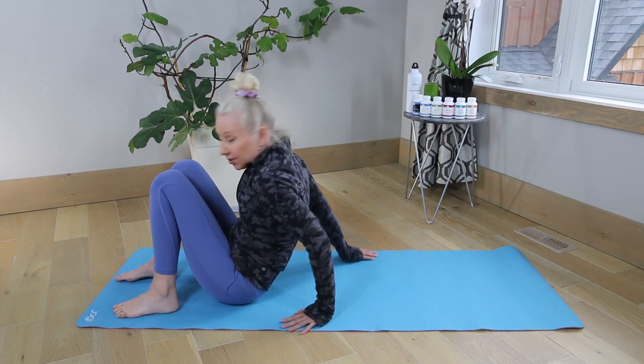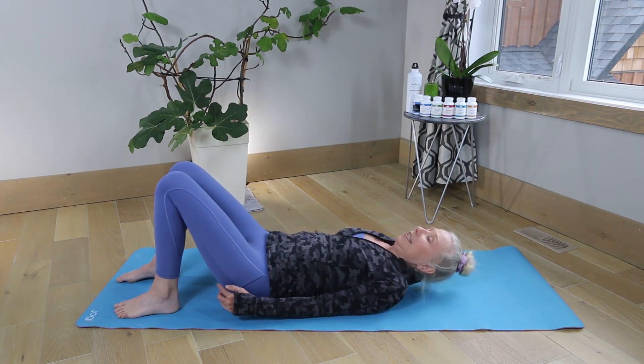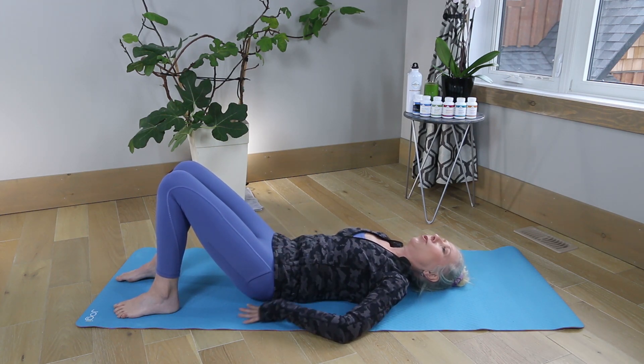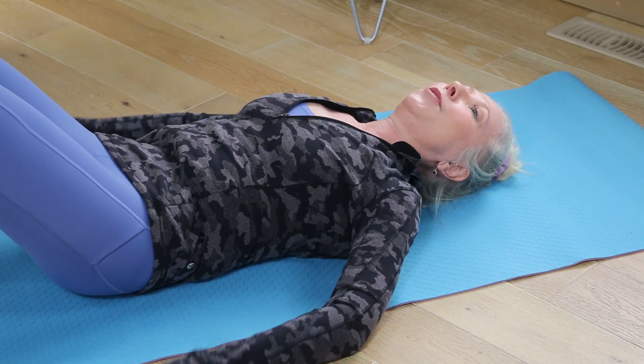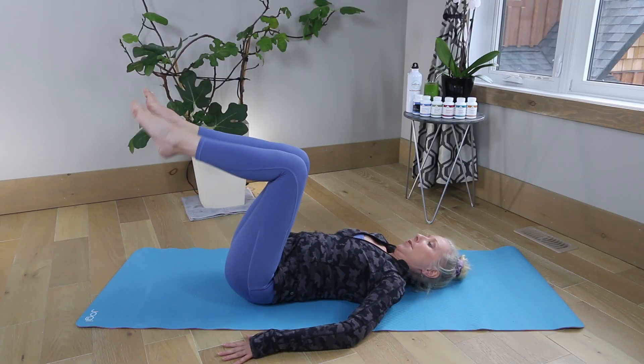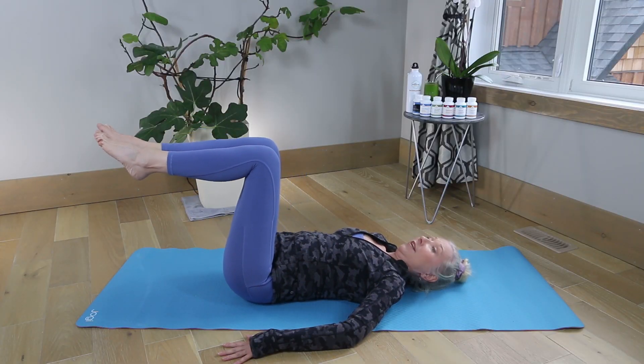We're just going to lie back on our mat and push your belly button into the back of the floor — into the floorboards — and that's going to get your abs completely engaged. Keep your hands sort of stabilized over here, and we're just lifting our feet up to about table level.